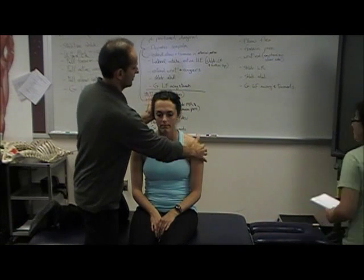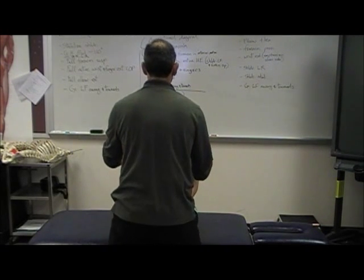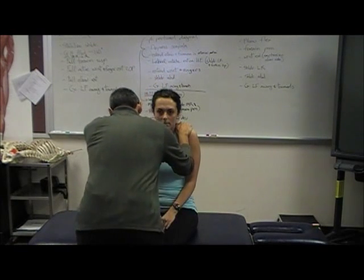That's C3. C4 — bring your shoulders up towards you. Hold right there. Don't let me push down. Hold strong.